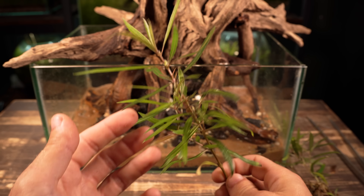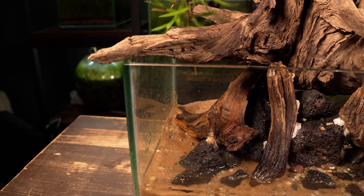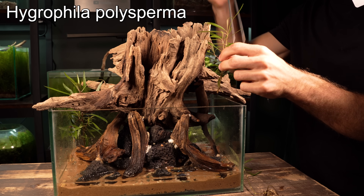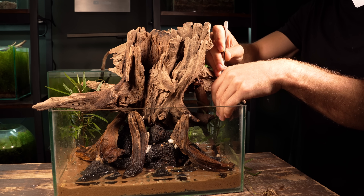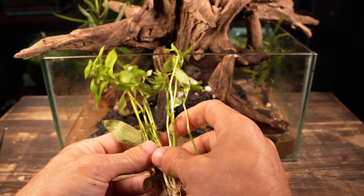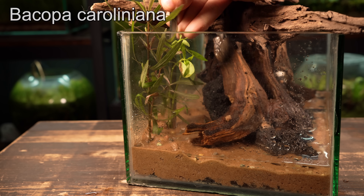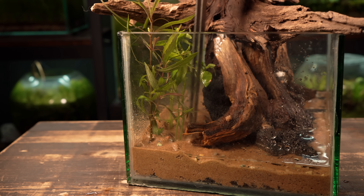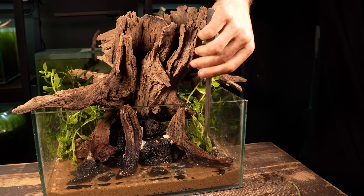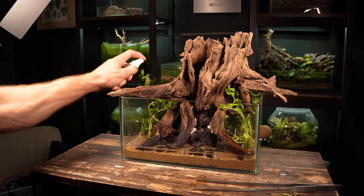As for plants, I'm starting with the background. I want to use species that can grow both under and above the surface, just as you would see in a natural swamp. The first plant to go in is some Hygrophila — a fast growing, hardy plant that has no problem growing under and out of the water. The next plant is also a perfect choice for this type of setup; I'm hoping it will grow nice and tall and really help bring that swampy look. It's really important not to let these plants dry out, so an occasional misting is essential.